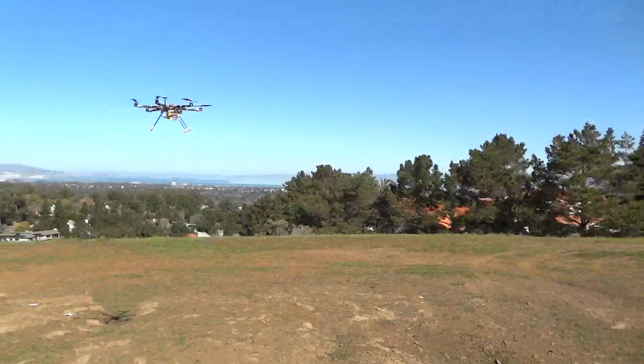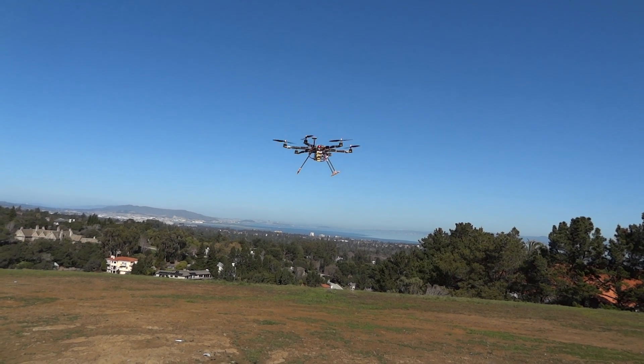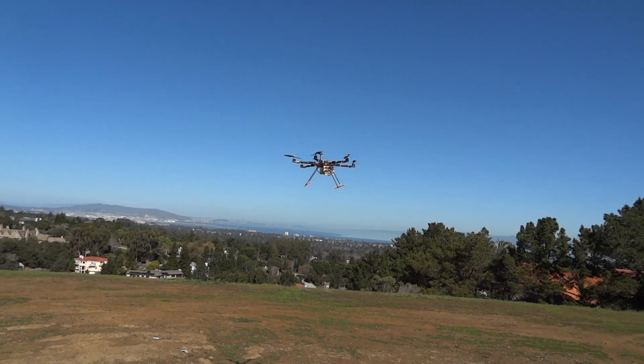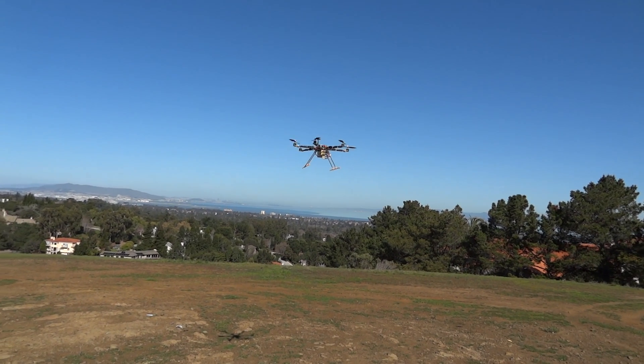I'm really, really excited about the motors. $25 is going to get you a really solid motor that'll work really well for aerial photography stuff, and it should be at a quality that you can really trust.